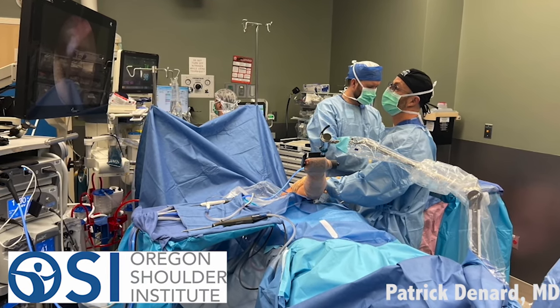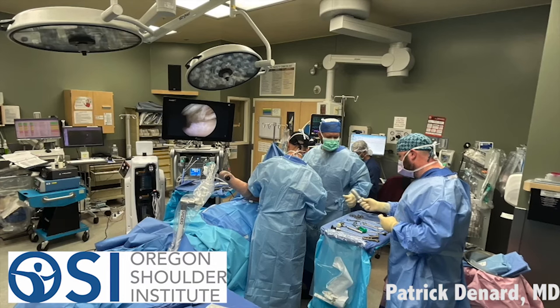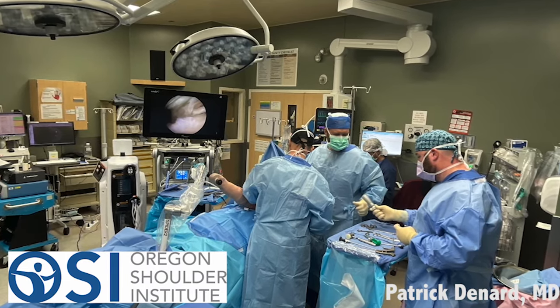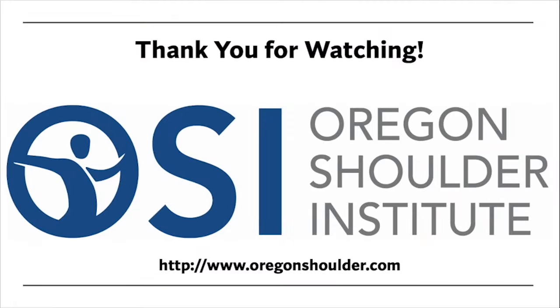I hope you find this video informative. It helps give you a little understanding of what we're doing in the operating room in terms of positioning for shoulder arthroscopy. Thank you. If you do have any questions, please feel free to reach out to us at www.oregonshoulder.com. We're happy to help you in any way we can, whether it's answering a question about your shoulder or getting you back to doing the things you want to do.